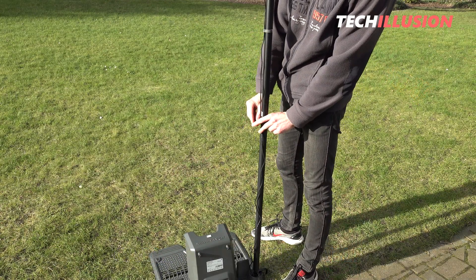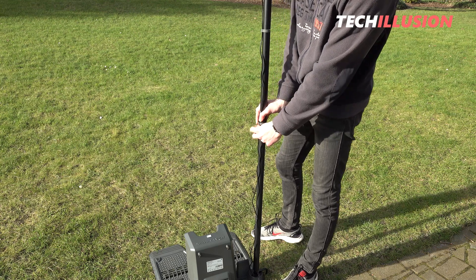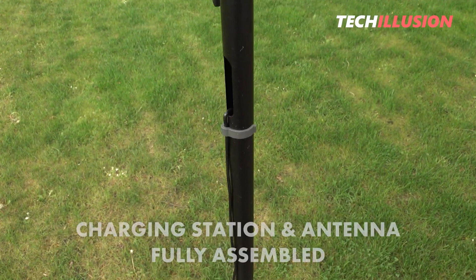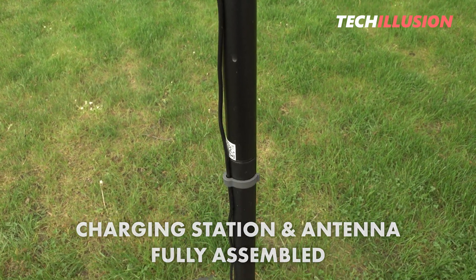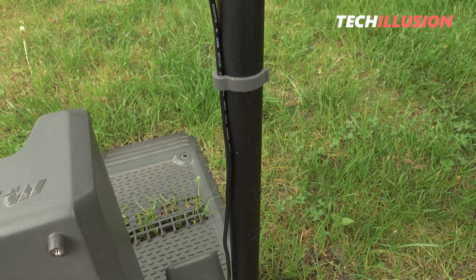Caution: do not overstretch the plastic cable clips, as they can break quite easily — as I found out myself. With that, the first part is complete: the charging station and antenna are fully assembled and ready for use. However, before moving on to setting up the lawnmower, we need to finish assembling it as well.